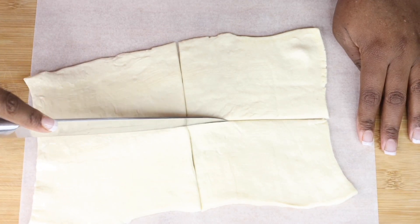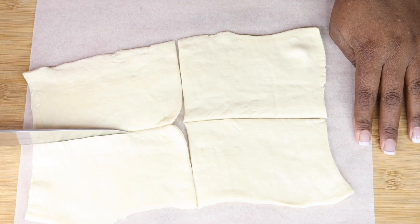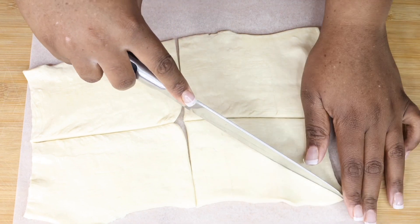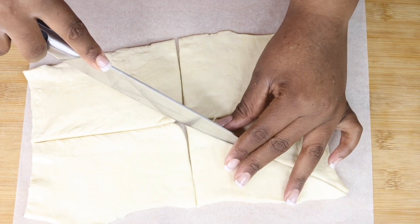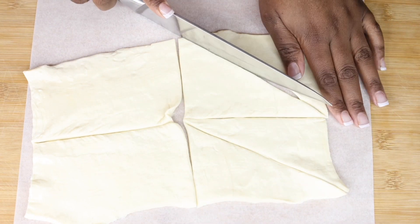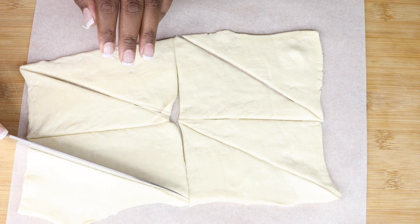I took parchment paper, added my puff pastry on top, and I was just cutting it like that. You can cut it in any shape that you like — I just decided to do it this way. So you're just going to cut it, cut it, cut it like that.